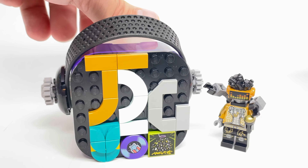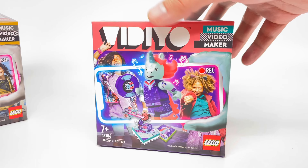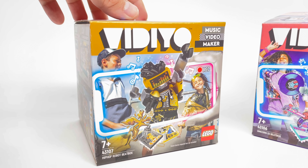The beatboxes are found in these $20 sets, which include a bunch of beat bits — those 2x2 circular tiles that are scanned in the app — a minifigure, and then a whole bunch of interesting pieces to build a beatbox.